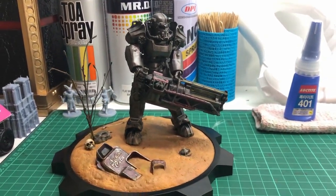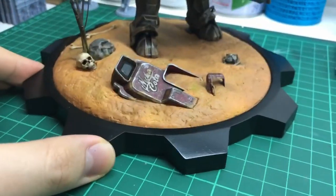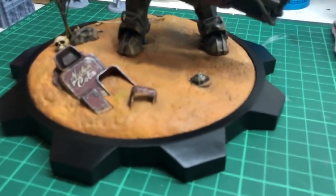Starting from the base, I modeled up this base in Fusion 360 based on a Fallout vault door and printed it out on my Prusa MK2S. To hide the layer lines, I had to prime and sand before I painted it a matte black.